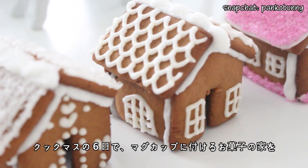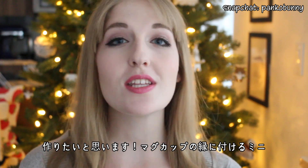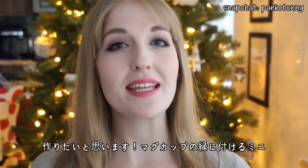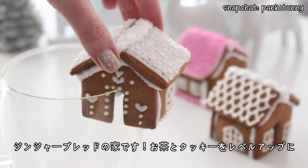Hi everyone! Konnichiwa minna-san! Welcome to Cookmas Day 6, and today we are making gingerbread house mug toppers. So these look like little mini gingerbread houses, but they actually fit on the rims of your mug. So this is like tea and cookies, but to the next level.